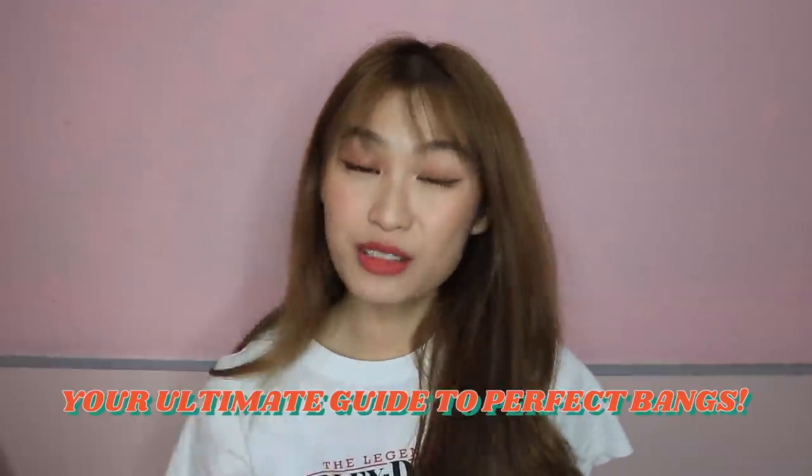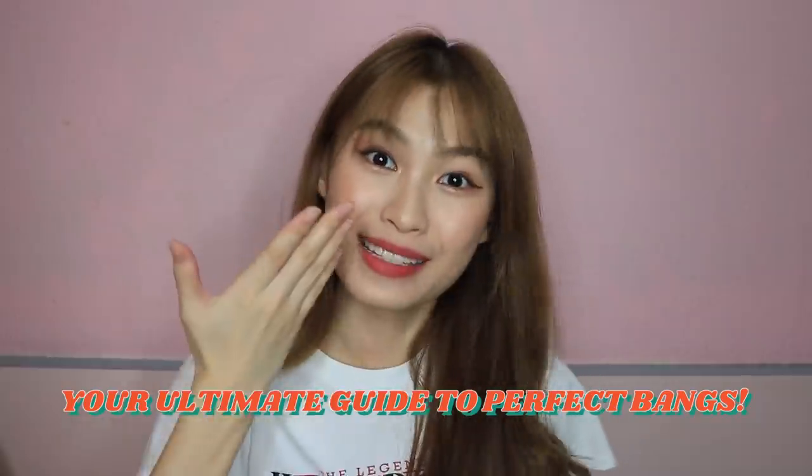Hi, I am back with a new video and today I'll be giving you the ultimate guide to perfect bangs. So if you have been following me for a while, I have had bangs for a really long time already. I would say that throughout the years my bangs have definitely transformed from the thick old bangs back then to the new trendy see-through bangs.